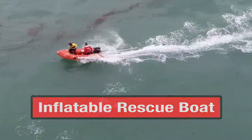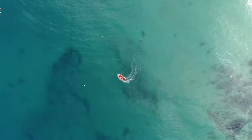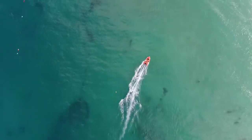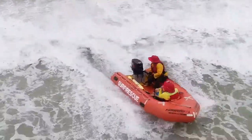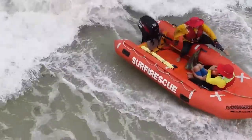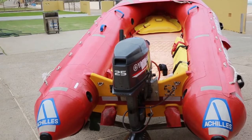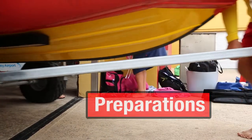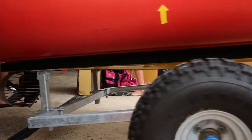The driver and crew of an IRB are the two-person team responsible for launching, operating and retrieving the boat. This series of four videos will show you many of the techniques and procedures they use, and will give you a sense of what you will be learning and practising on your IRB course. In this first video, you will see some of the ways you can prepare and maintain the boat before and after operations.